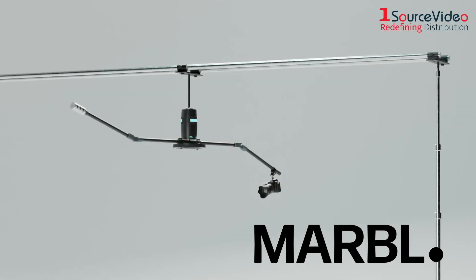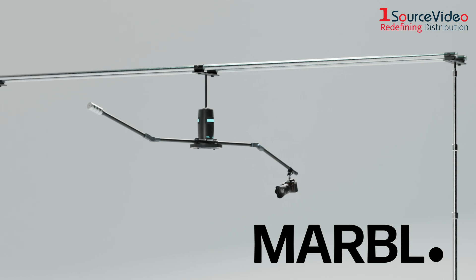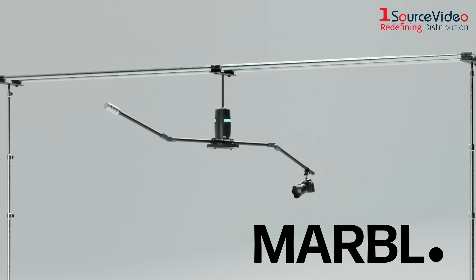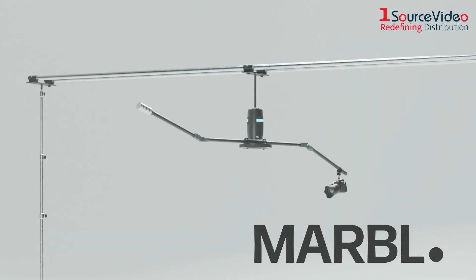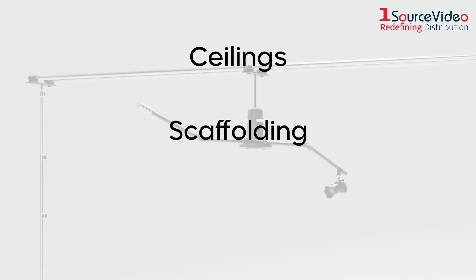The Orbit system from Marble is a rotating camera dolly system that captures professional 360-degree pan shots and easily mounts on ceilings, scaffolding, and speed rails.